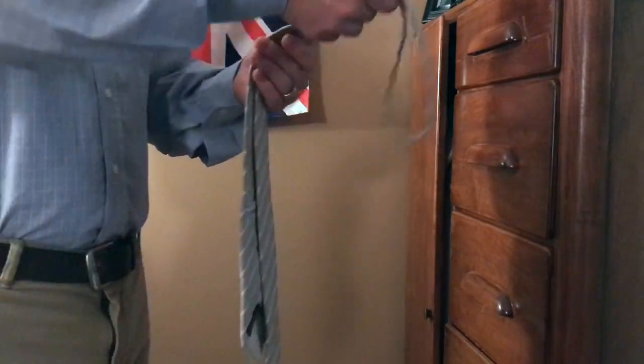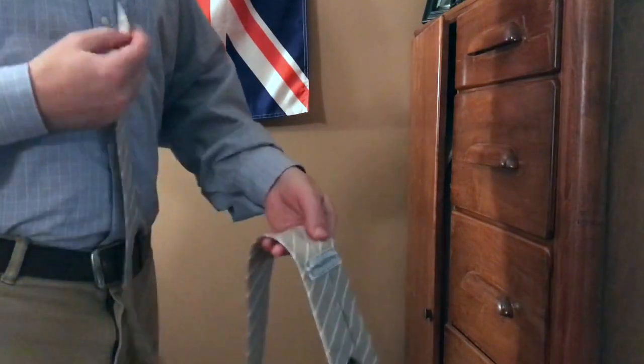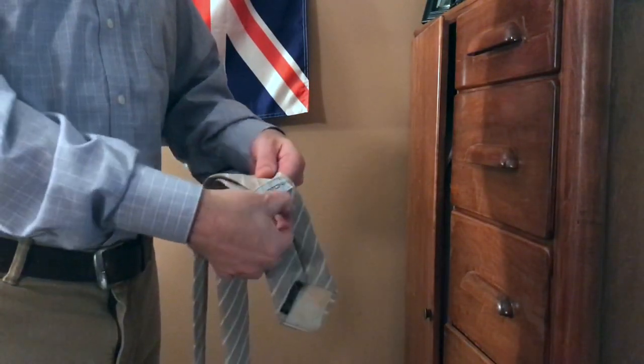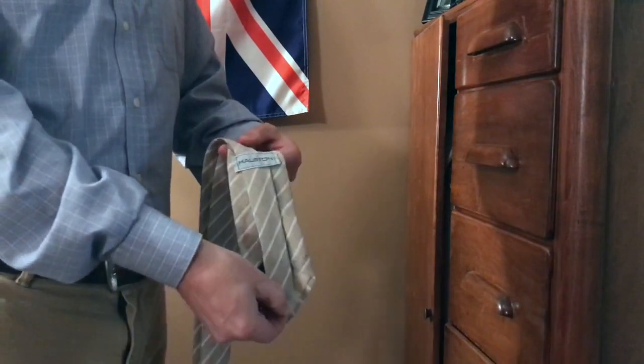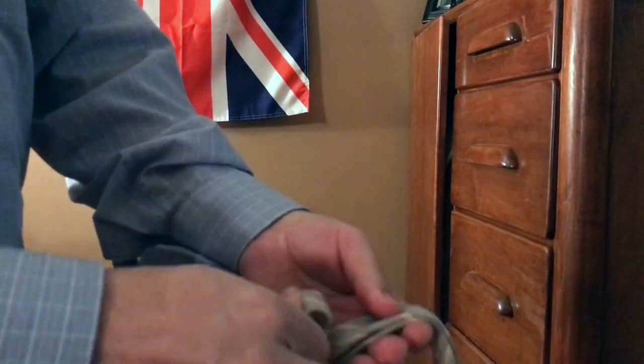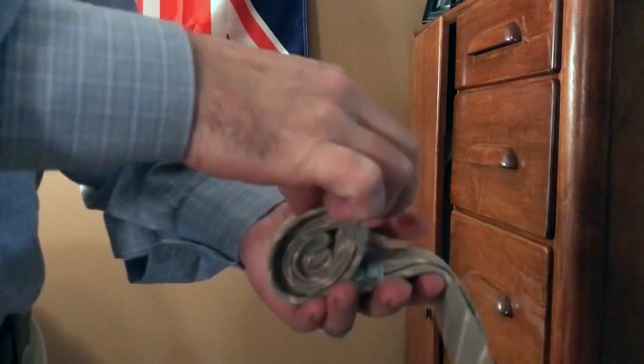First, fold your tie in half. Second, pull the smaller blade or tail through the keeper loop until it lines up with the point of the larger blade. Third, holding the top of the folded tie, gently roll your tie into a loose cinnamon roll shape. That's it.